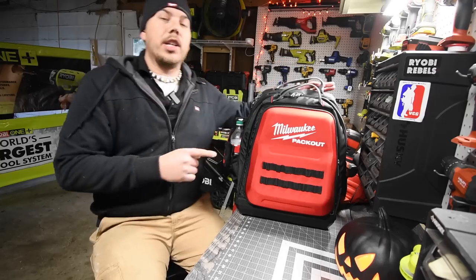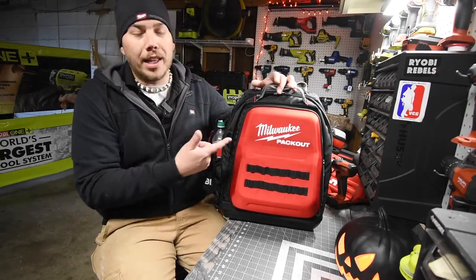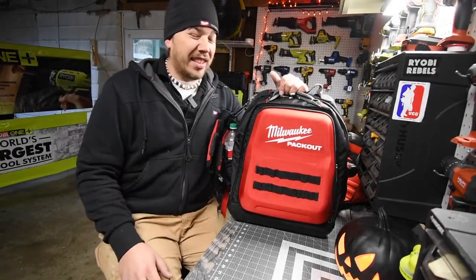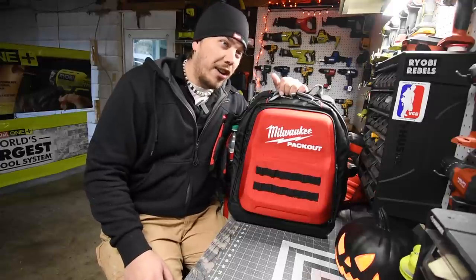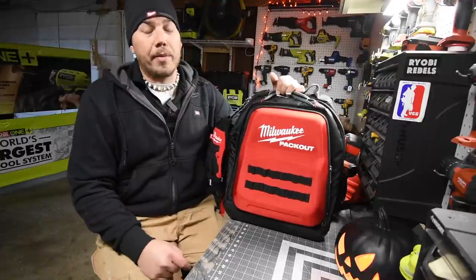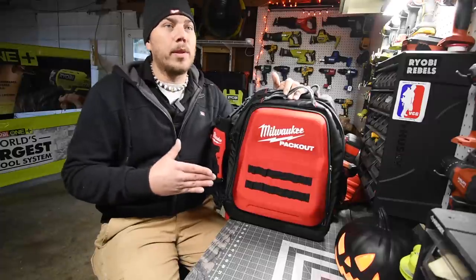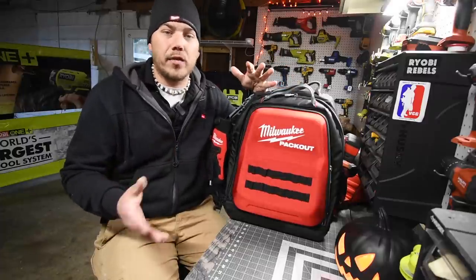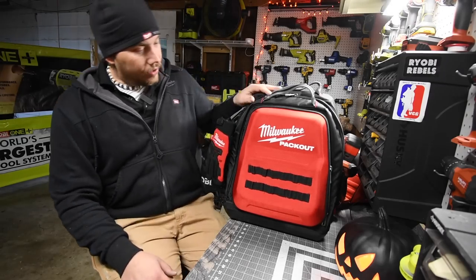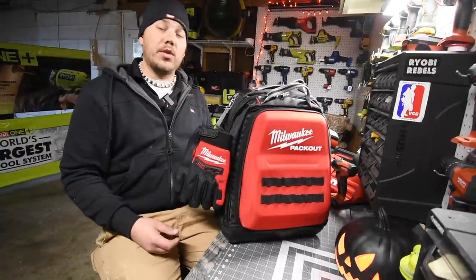I just wanted to do this video to show you guys in case you were deciding whether to get the Milwaukee Pack Out backpack — it's worth it 100%. I think it costs around $110, which is actually cheaper than what I paid for my North Face backpack — about $140 to $170 — five or six years ago. Totally worth it, I wish I'd bought this sooner.